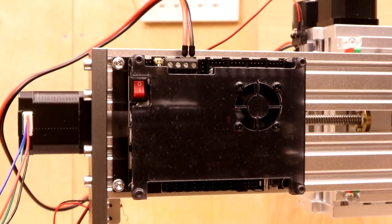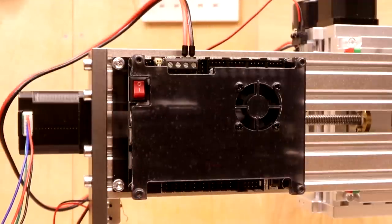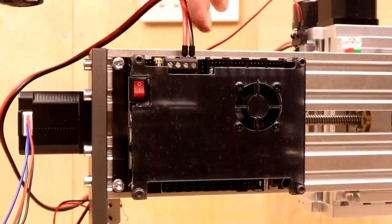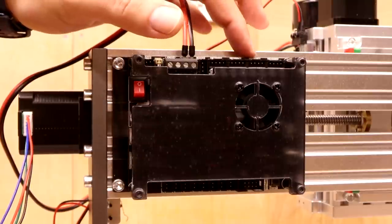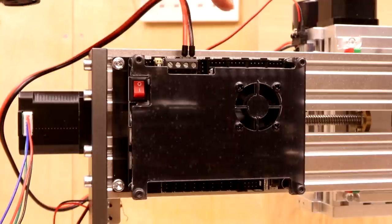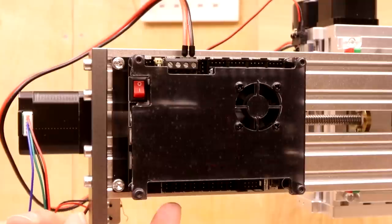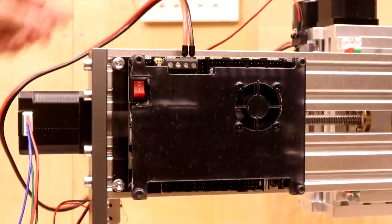Now connect the remaining cables to the control board. Terminal blocks at the top are for the stepper motors; blocks at the bottom are for the limit switches. You may notice certain terminals have two positions — for example, two Y terminals. Since this machine only has one Y stepper motor, the spare is reserved for the future fourth axis. Wherever there are two terminals, connect to the first one. Go around and connect the X, Y, and Z stepper motors, then do the same underneath for the limit switches — one for X, one for Y, one for Z.